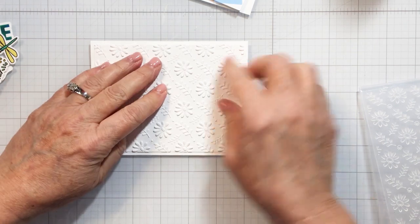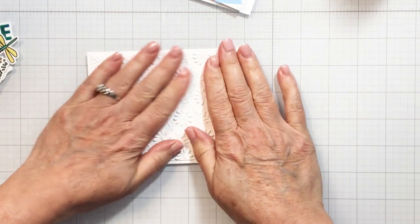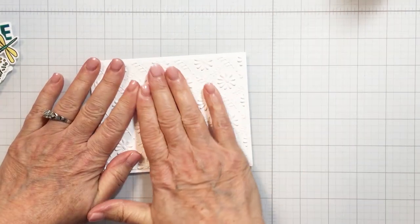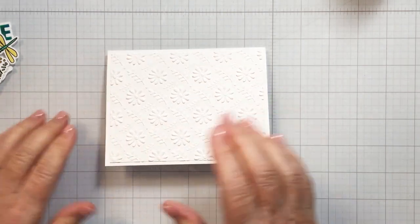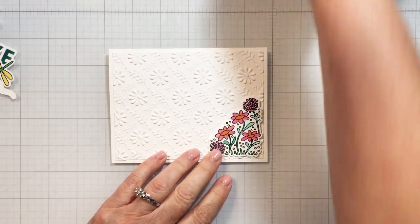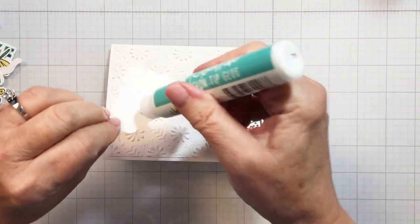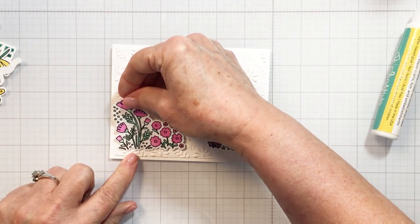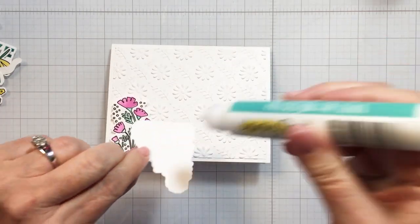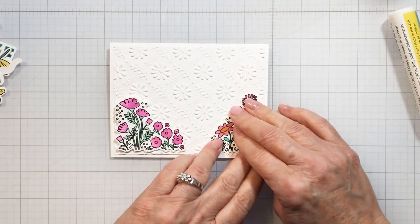I'm adhering that to my card base flat using my Honeybee liquid adhesive and giving it a nice press. Once that's well adhered I'll be ready to start adding my die cut pieces onto the card front. Those gorgeous ink blended images are going to be the details for my card front. I love the different images from that stamp set and how they coordinate with the 'Hey There Love Bug' sentiment. I'm adding these flat onto the card front and then I'll layer the other die cut pieces over top.